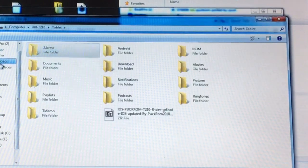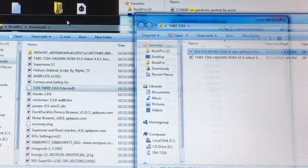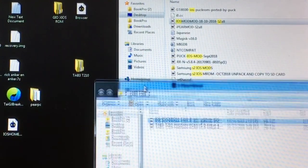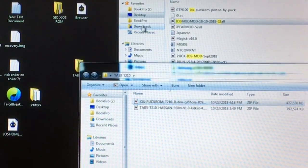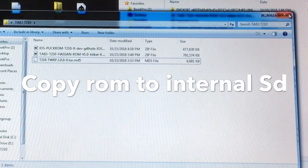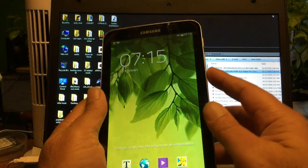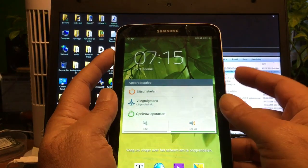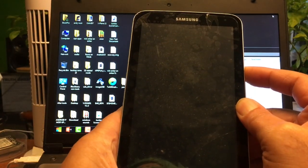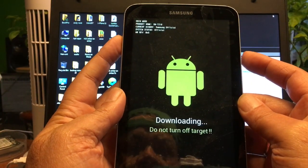I also have the TWRP file — it's an MD5 file. I'm gonna put it into this folder in Downloads. I already have Odin installed. What we now need to do is put the device into download mode. We just hit reboot, then hold home and volume down — that should bring us there. With volume up we are in actual download mode.